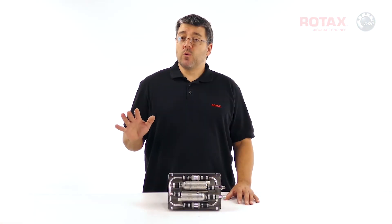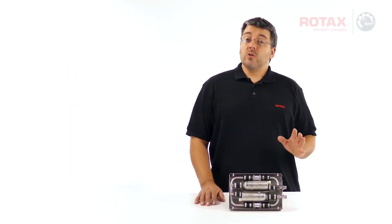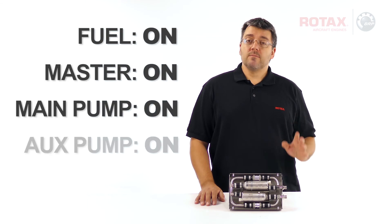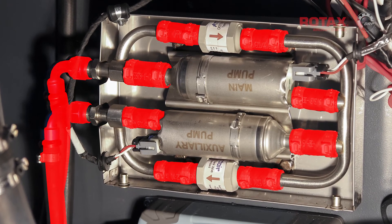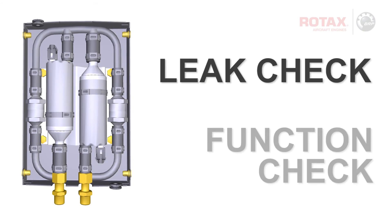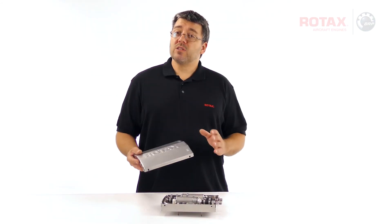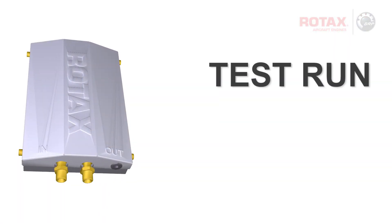Replacement grommets for the power connector wires are supplied in the service kit. Turn the aircraft's fuel system on and turn on power to both pumps. Inspect all hoses and clamps for any fuel leaks. Check that normal fuel pressure is achieved and that each fuel pump functions independently. Reinstall the fuel pump assembly cover, and perform an engine test run and a final leak check.